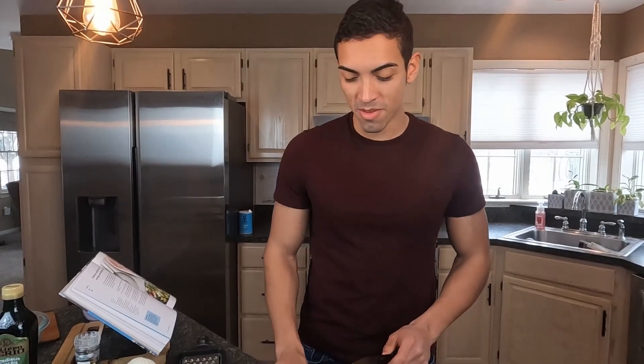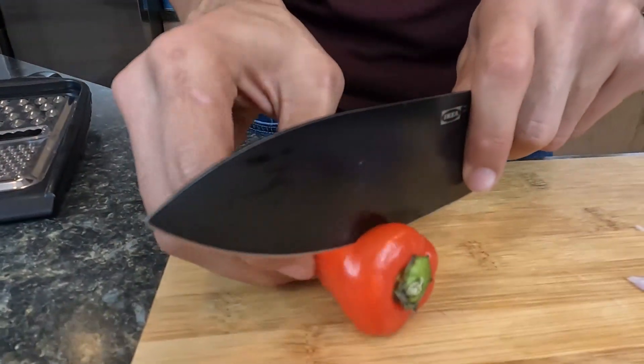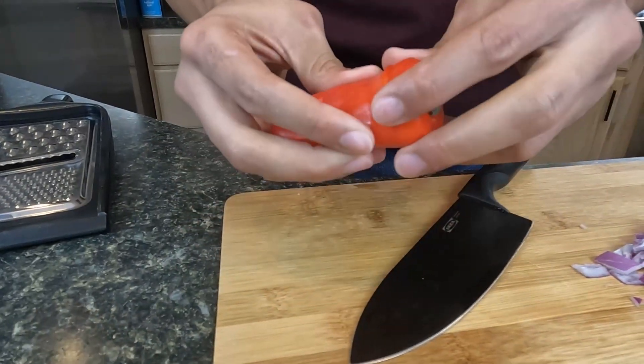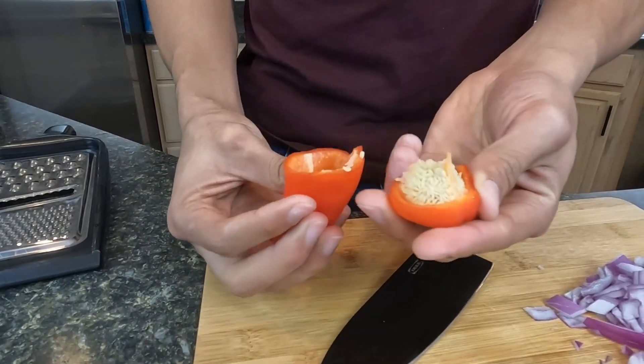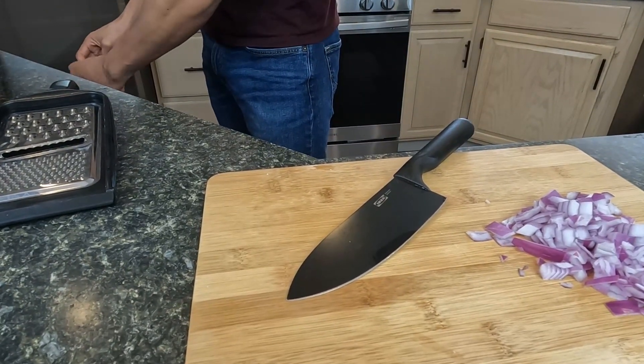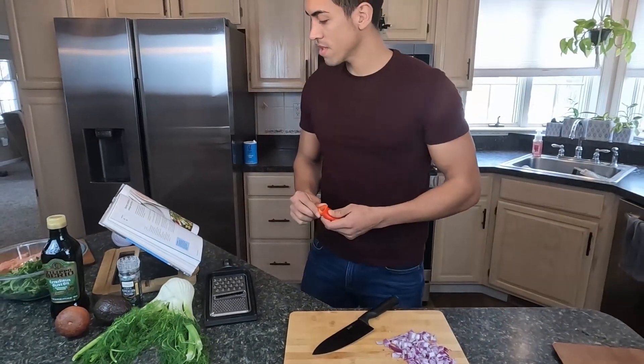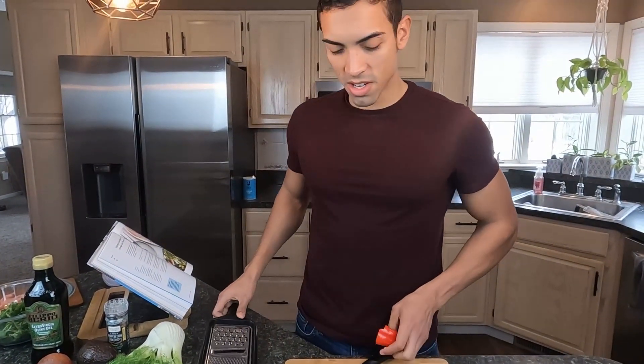We're going to take our pepper and deseed it — cut off the top and then rip the head off. Easy enough. And what are we doing with the pepper? We're going to chop it up — actually, we're going to grate it.